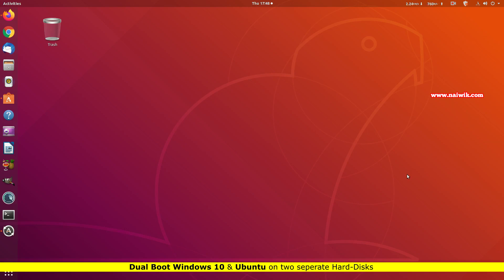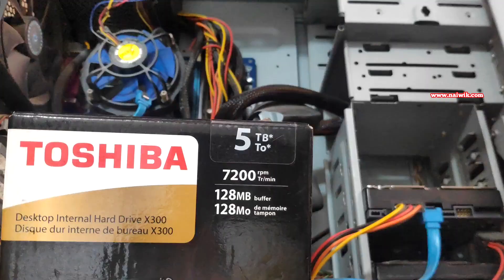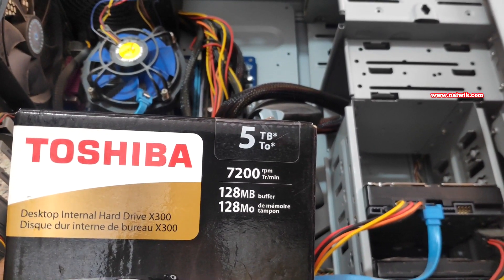In this video I'm going to show you how to dual boot Windows and Ubuntu on two separate hard disks. I have already installed Ubuntu on my old hard disk, and I have a new hard disk on which I'm going to install Windows 10.